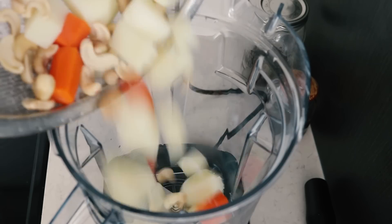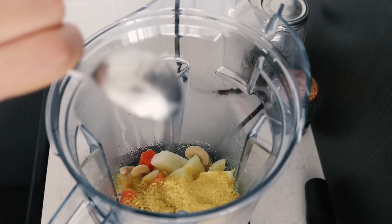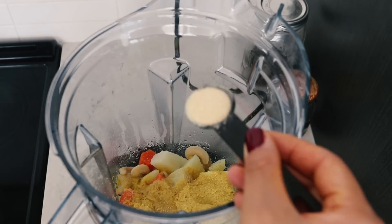Into the blender we're also going to be adding a quarter cup of nutritional yeast, one tablespoon lemon juice, half a teaspoon apple cider vinegar, and one teaspoon garlic powder.